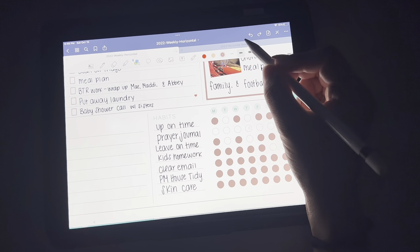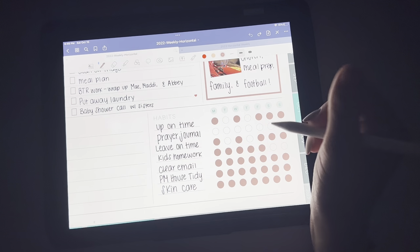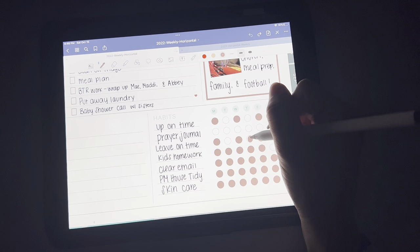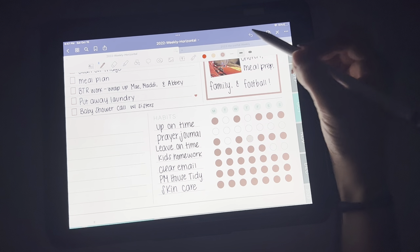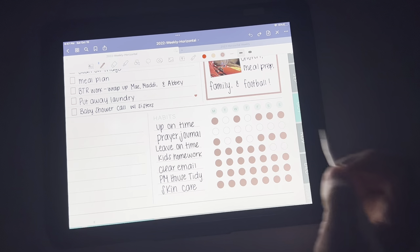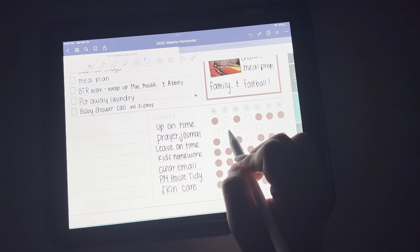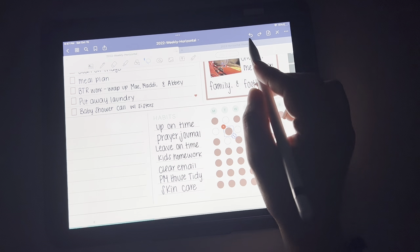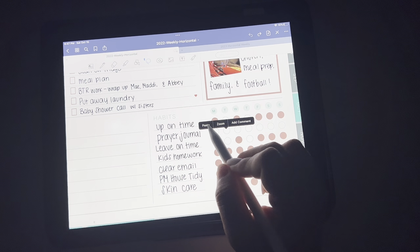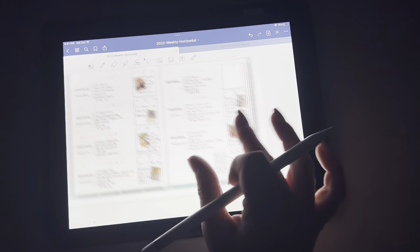Oh no, I forget how I did it. Maybe I just — I don't really remember how I got that perfect dot. But anyway, so this is the habits — this is an area you can easily copy and paste and get in there just the way you want. I didn't finish that habit, so I'm not going to do that.